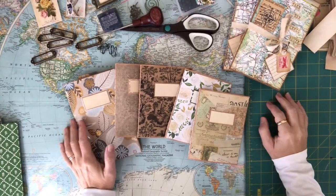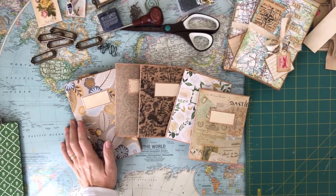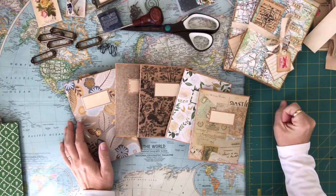Hi everyone and welcome back to Darlene's creative studio. Today I'm going to do a quick flip through of two travel notebooks that I've currently made.